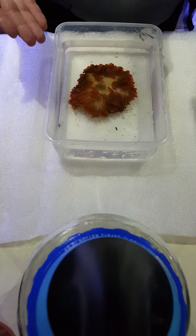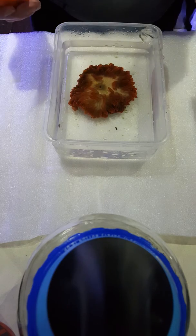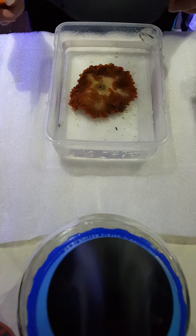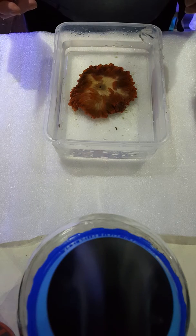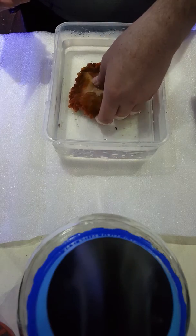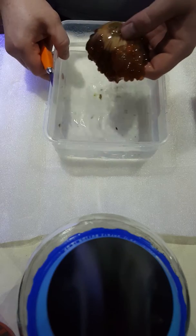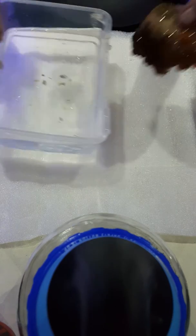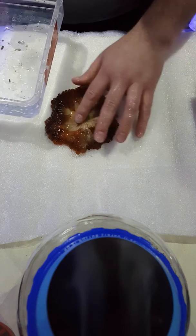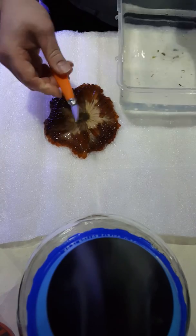You can cut one anemone in half and you'll end up with two. Initial thoughts: great, I've just doubled my money. But the two smaller ones carry risk — you risk losing one of them, you risk losing both of them, you risk losing all your money. But you can propagate them, and this is how.